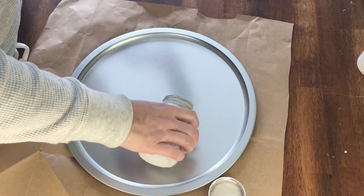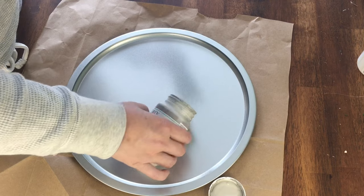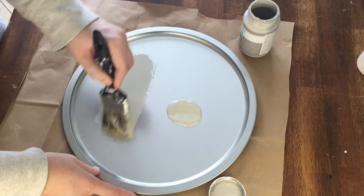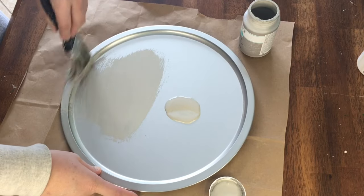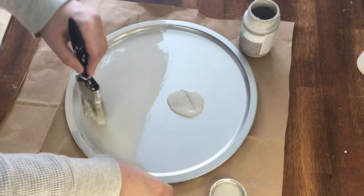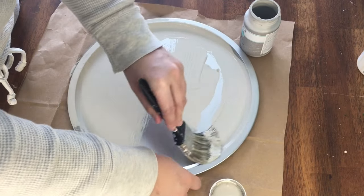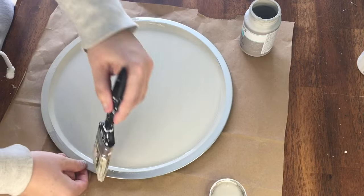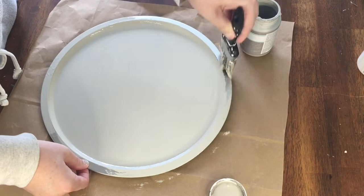For my first project, I'm creating a pizza pan welcome sign. I've seen a couple people do these, so I thought I'd give it a try with my own little spin. I started out by covering the pan with Waverly chalk paint in the color Mineral. This paint is the perfect shade of grayish, so I use it on a lot of things because it's a great neutral. We're going to be layering on other colors, so one coat was enough.